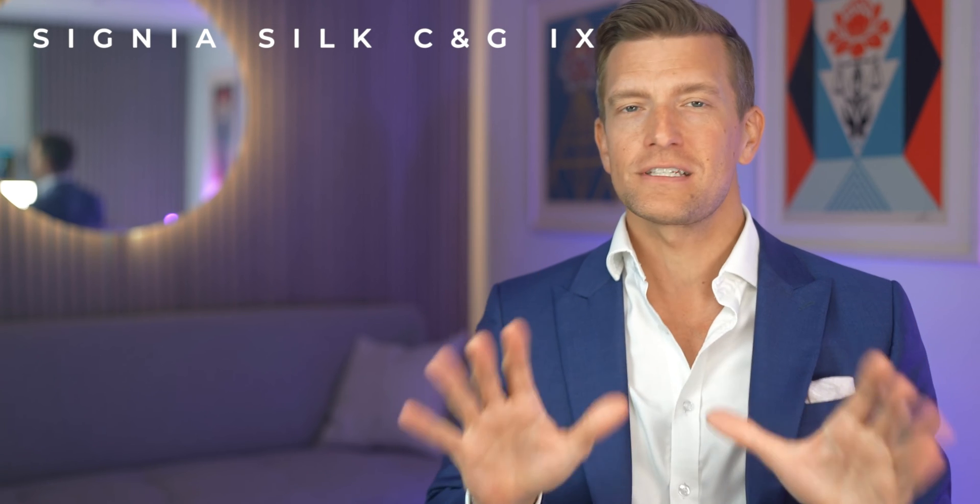Released in September 2023, the Signia Silk iX has superseded the Signia Silk X, which is now three years old and long overdue an update. Today I'll first fill you in on the physical side of things and show you how they look in my ears, and then we'll take a good look at how clever the technology is working inside these hearing aids.